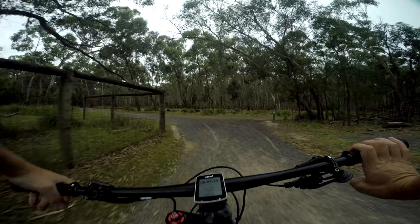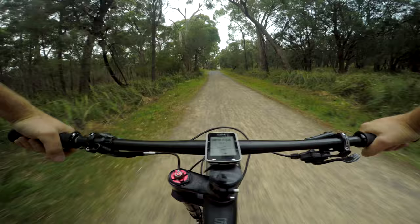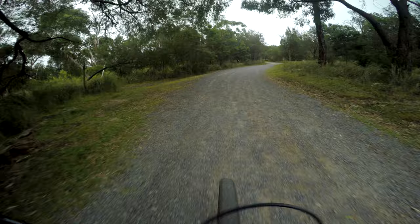It's also a really great one if you've got kids, to start out mountain biking. Also really well signposted, so you know exactly where you're going. There's a kangaroo — poor little guy — mama's on one side, joey on the other. Alright, bit of a climb now.